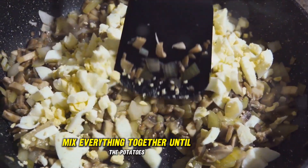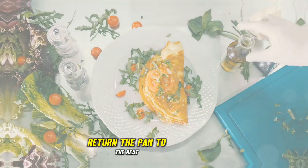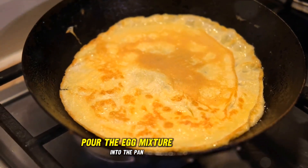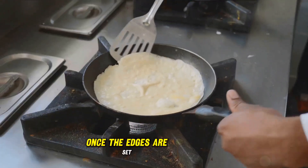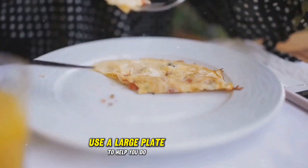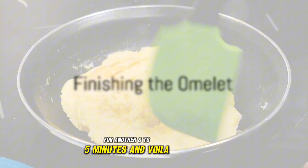Mix everything together until the potatoes and onions are completely coated in the egg mixture. Return the pan to the heat and add the remaining tablespoon of olive oil. Pour the egg mixture into the pan and cook for about 5 to 7 minutes. Once the edges are set, it's time to flip the omelette. Use a large plate to help you do this safely. Cook the omelette on the other side for another 3 to 5 minutes.